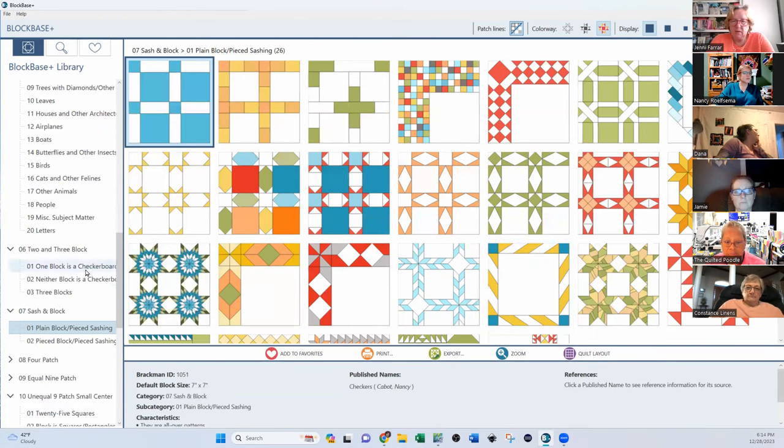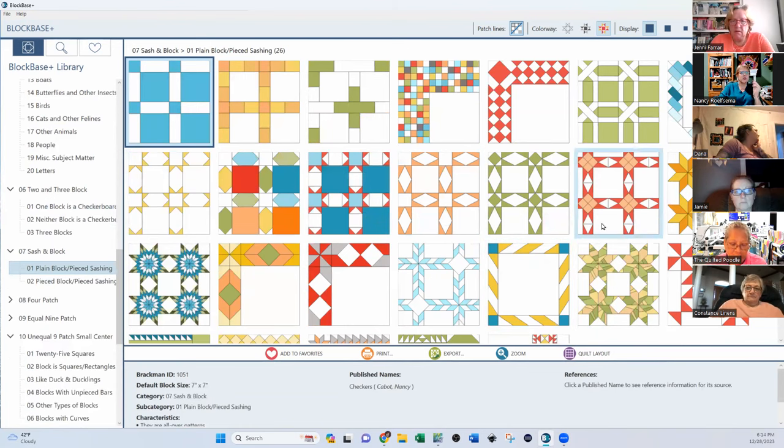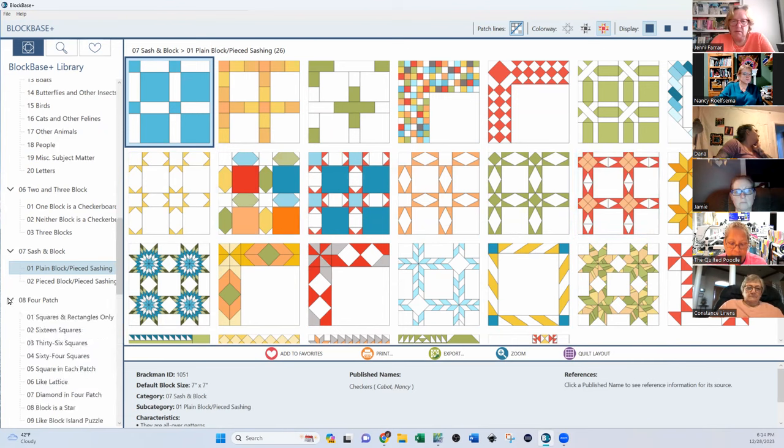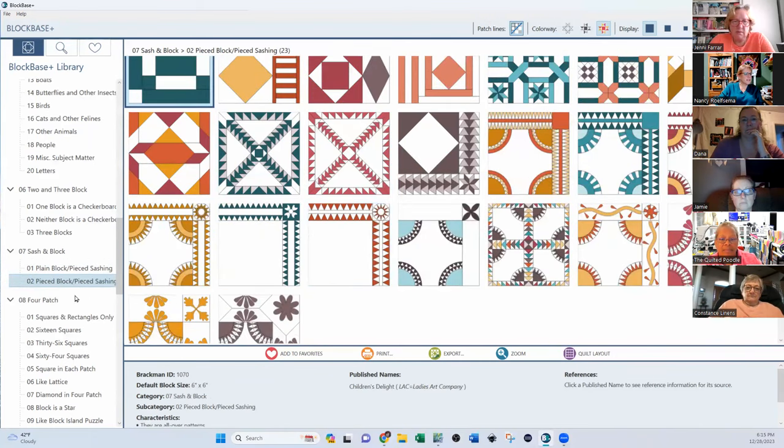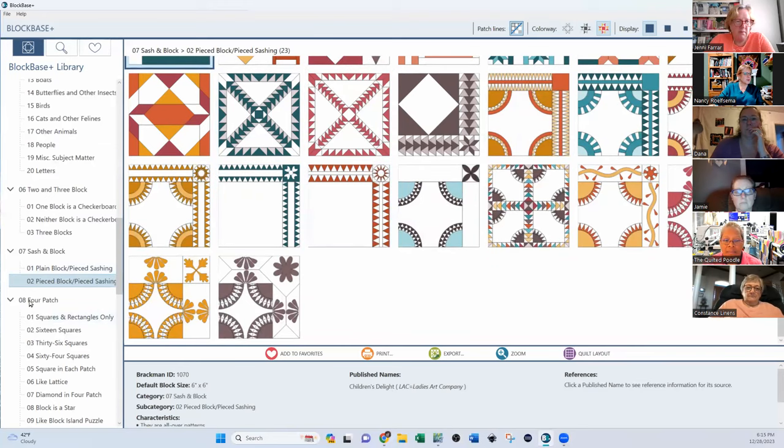These sashing blocks wouldn't make an interesting quilt unto themselves on their own. But you can take one of those blocks and blow it up to make it a one-block wonder. That gives you a very modern quilting feeling — where they have more blank space. Some of these could be an entire whole quilt. There's actually another section that has entire whole quilts. Then you get to ones with pieced sashing — piece block and sashings — that's pretty cool. Then you get down to ones that are a lot more familiar, and any one of those would make an interesting quilt layout.